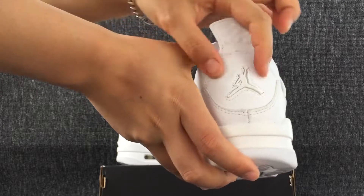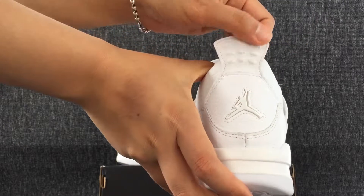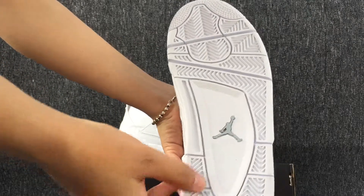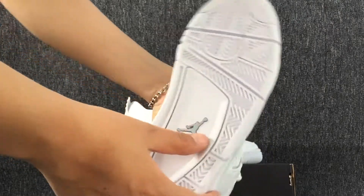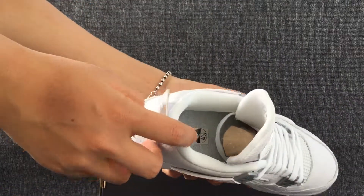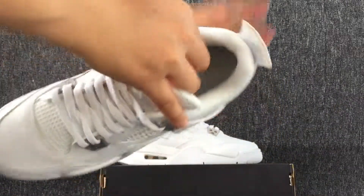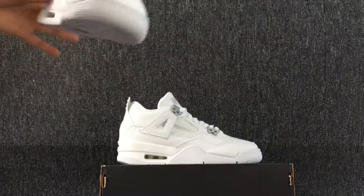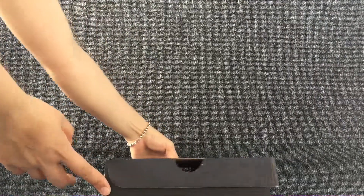This is the back, bottom, and sole. And we can see the size label. This is the box.